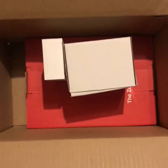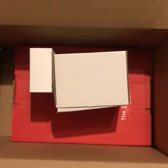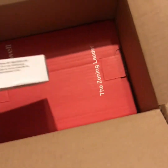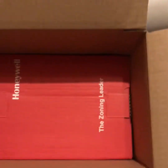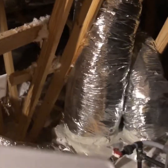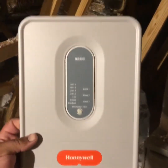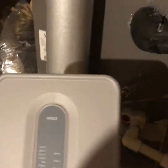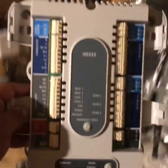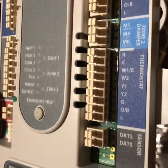Before I get started, let me show you what you can expect in the box. This is the transformer for the zone board, this is the wireless air temperature sensor to let you know what the temperature is going across the coil, and then your zone board. This is our Honeywell zone board. Taking the cover off, it's set up for three zones but we're only going to be using two.